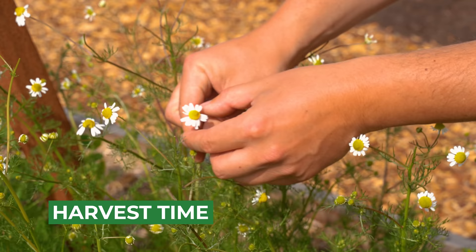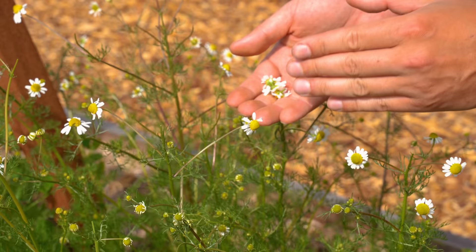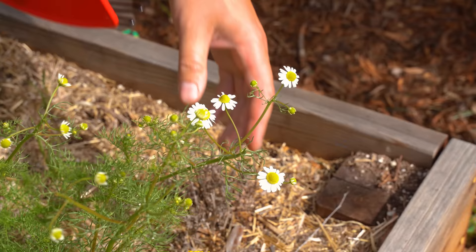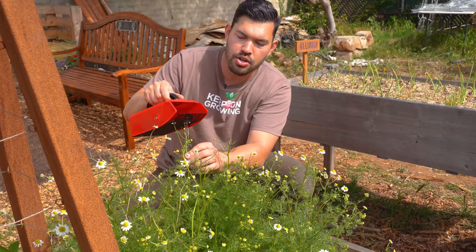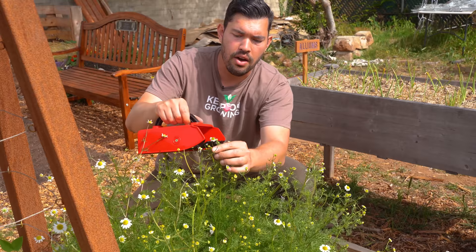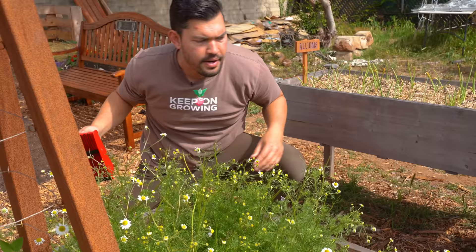If, like me, you end up growing a lot of chamomile, I've got a hilarious tool for you. I think this is a blueberry harvester. I personally like to call it the auto-booper because it comes through and just boops up all the chamomile extremely easily. You just come through and do this — boom — it's gone. It's honestly the most fun tool to use. You try to get the mature flowers, of course, like we've talked about, but it's way faster and way more fun. We want to grab as many of these because we're going to dry them out in just a second.